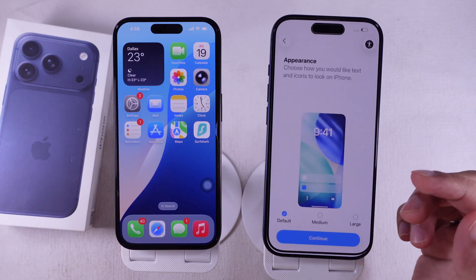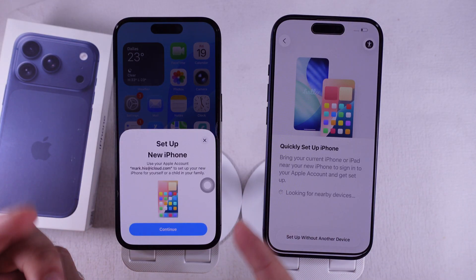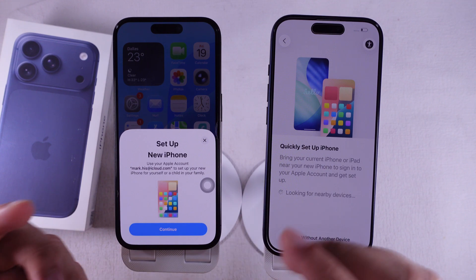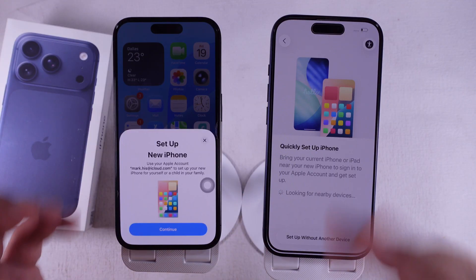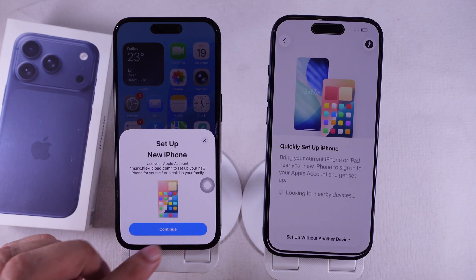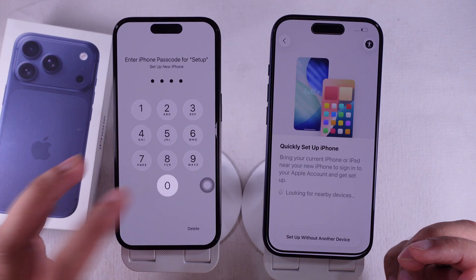If your old iPhone is nearby, your new iPhone will detect it automatically. Just give it a few seconds, or maybe a minute. If you'd rather set it up like a brand new iPhone without using your old one, tap Setup Without Another iPhone. But wait for the pop-up on your old iPhone. If you don't see it, just lock and unlock your old phone.